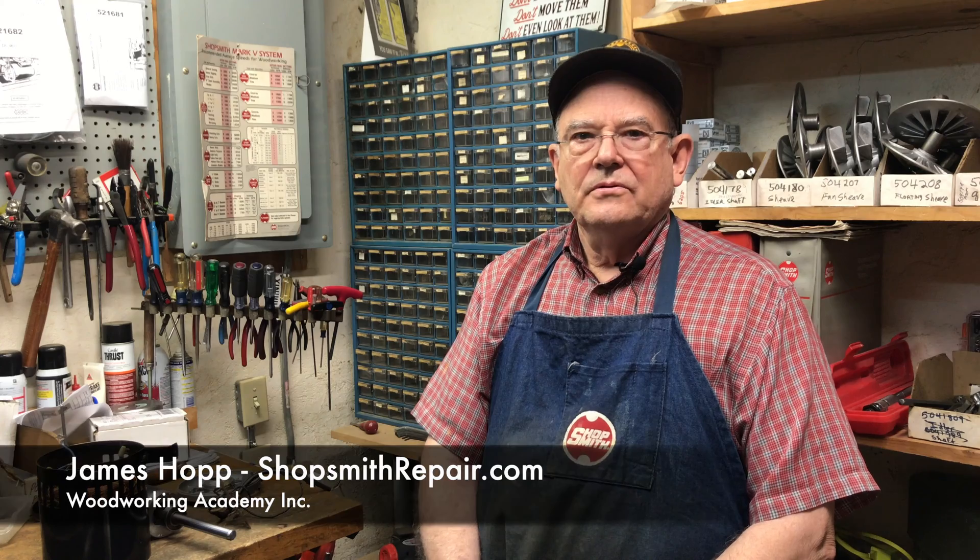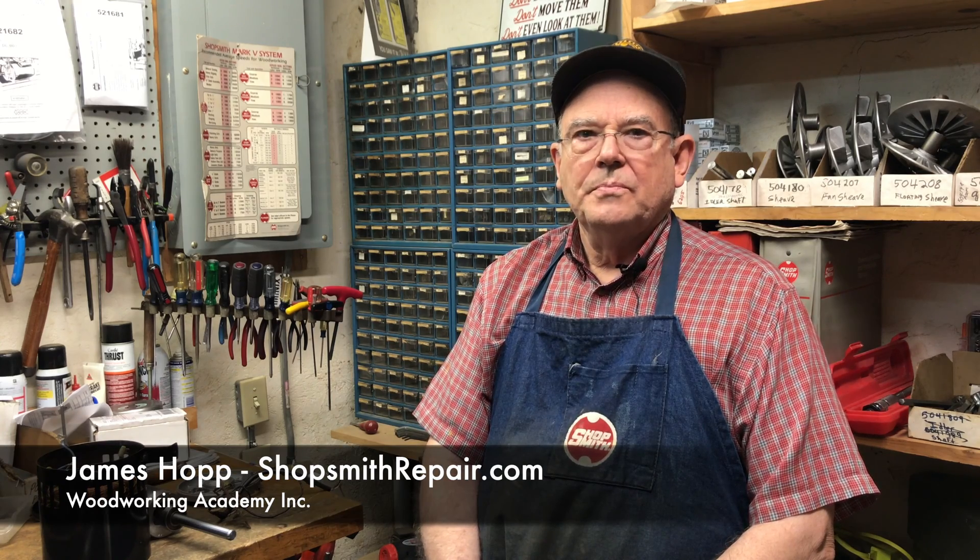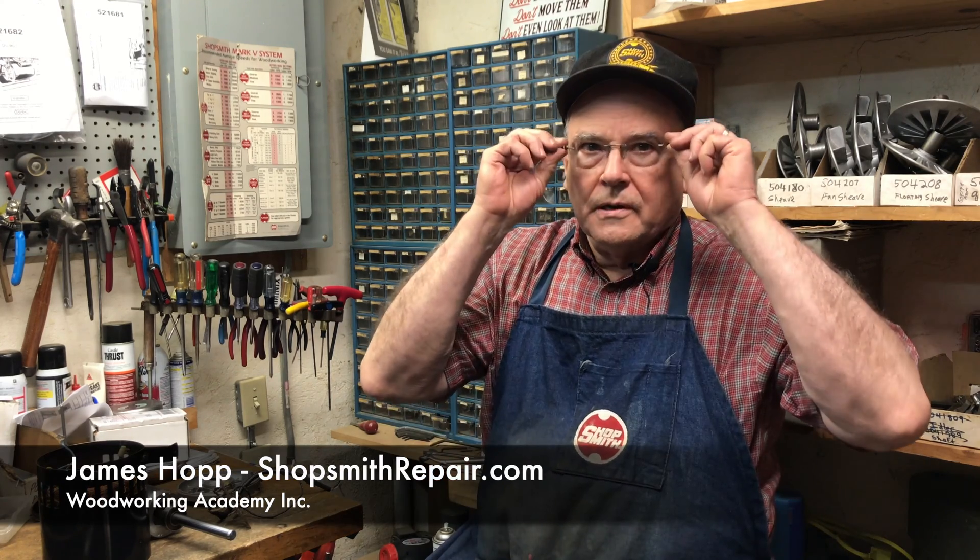Good afternoon, this is James from Shopsmith Repair the Woodworking Academy. Today I would like to talk to you a little bit more about motors. I know we've covered this subject in several videos in the past, but I have some new information and a main reason I want to talk about them.